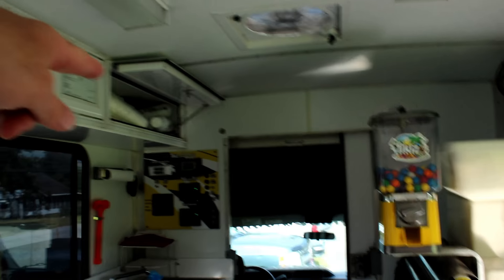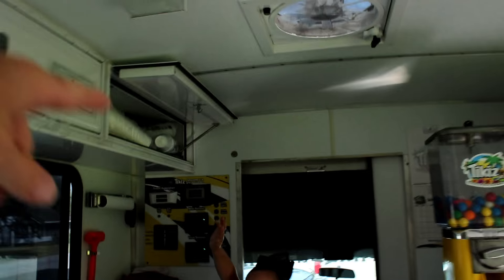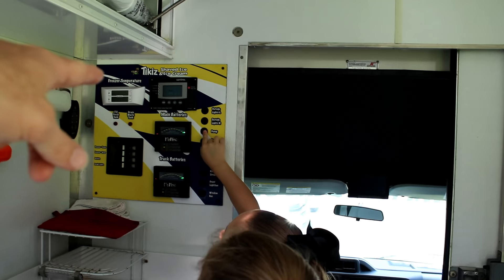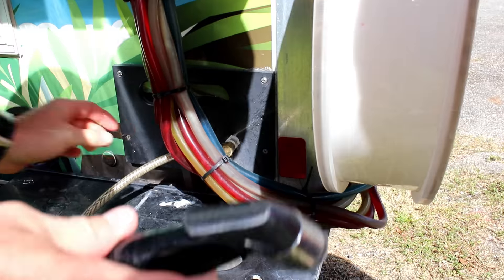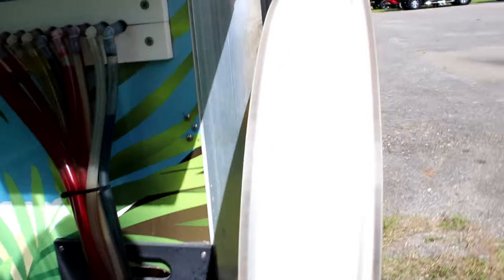Alright, we're going to clean the surfboard. You see that button on the wall? Can y'all read? How old are y'all? I'm eight, I can read. I'm seven. I'm eight. See where it says pump? Hit the one that says pump. You got it? Okay, come with me. I'm going to put this in this hole right here. I'll do it. And your job is to spray.